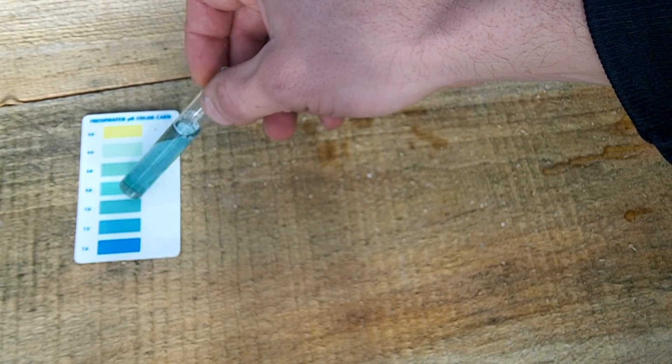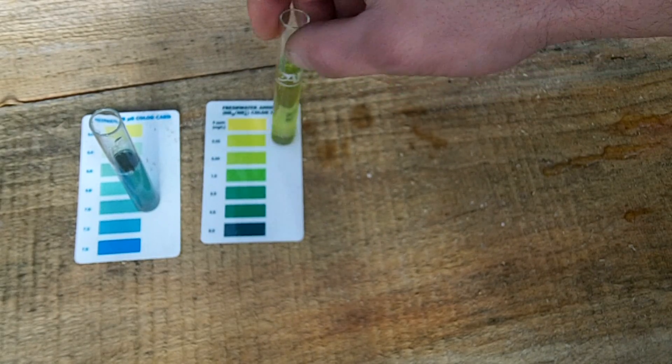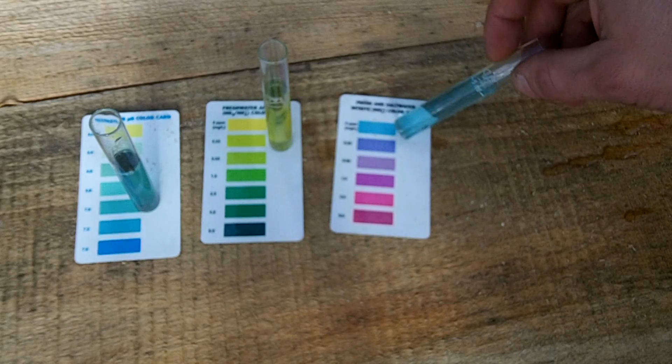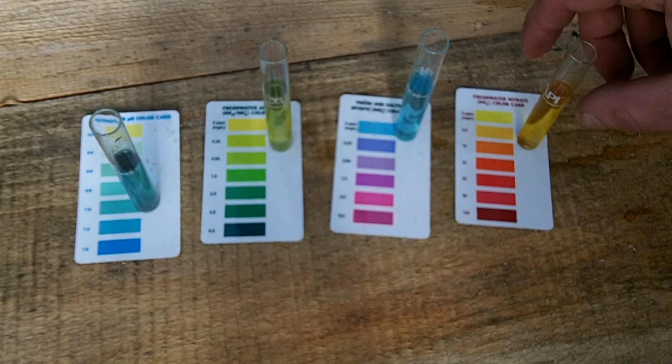Looking at today's readings, the pH is at 7, ammonia is at 0.25 parts per million, nitrites are low at 0, and nitrates are at their typical level of 5 parts per million.